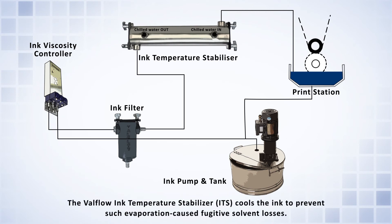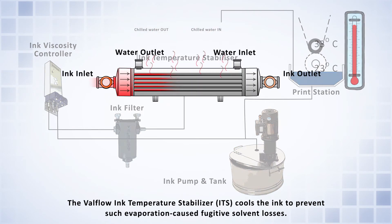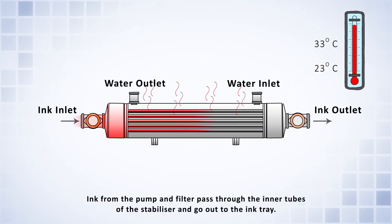The Valflow Ink Temperature Stabilizer, ITS, cools the ink to prevent such evaporation-caused fugitive solvent losses. Ink from the pump and filter passes through the inner tubes of the stabilizer and goes out to the ink tray.